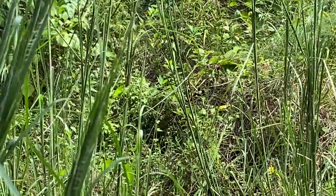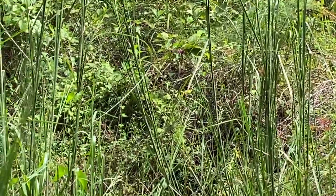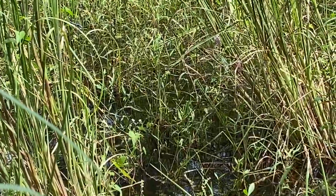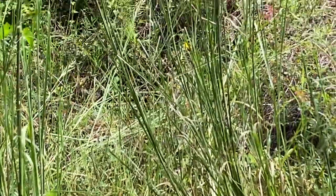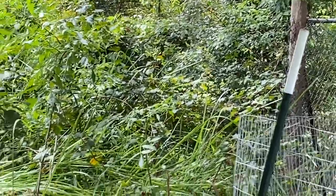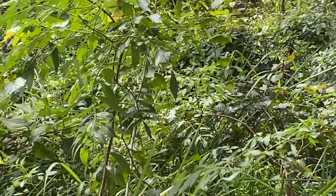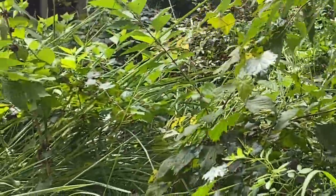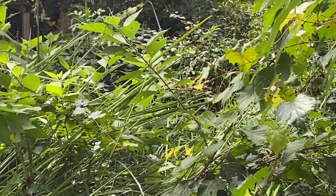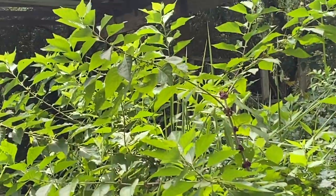There's a couple things out in the distance. That's a beautyberry brush. I don't think I'm going to go wading in the water. I'll run in and grab a Tupperware and some gloves. Don't cut them down — let me harvest. We can leave the rest; it's a natural insect repellent. The leaves, not the berries.